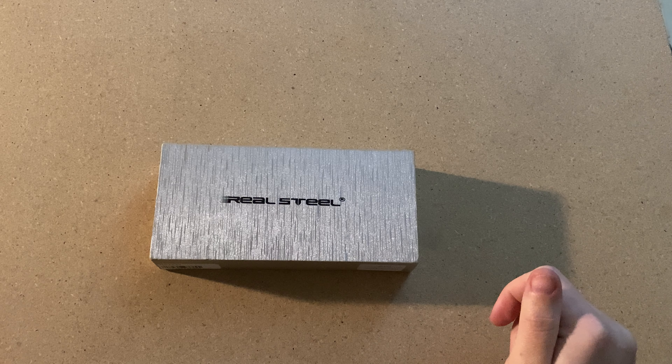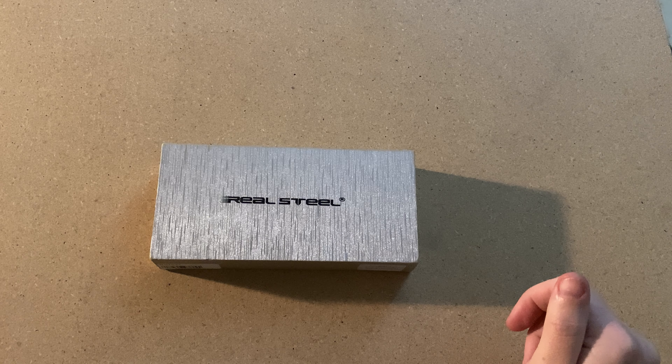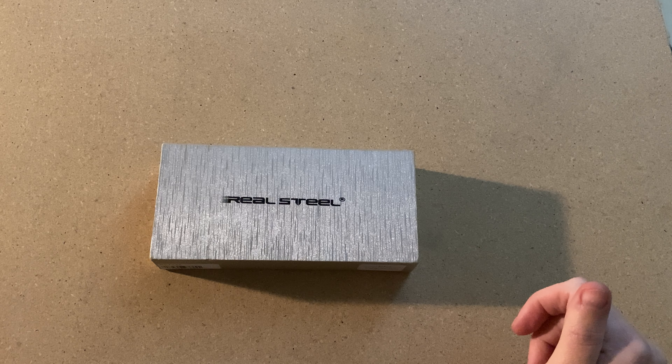Hello everyone, welcome back to my channel. On this channel I do first impressions and unboxings of mainly folding knives, but we'll do some fixed blades as well, some multi-tools, so you may see those pop up every now and then.